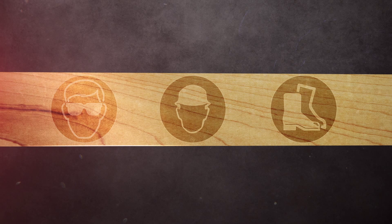Before you begin, make sure you're wearing the right safety gear for the site you are working on and tools you are using.